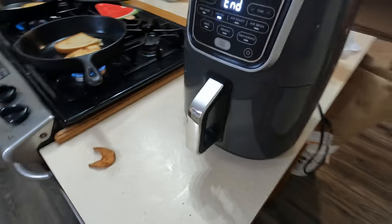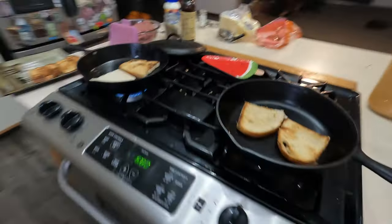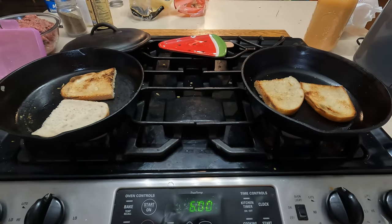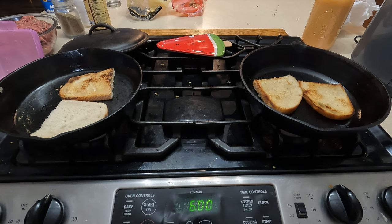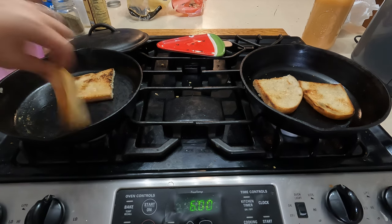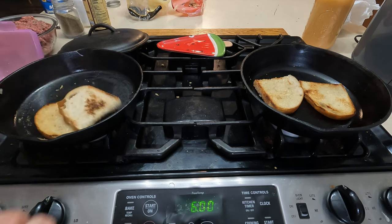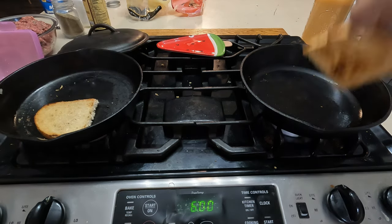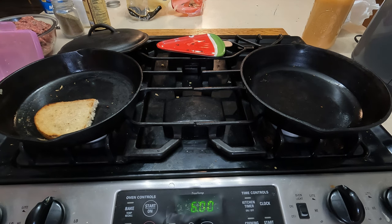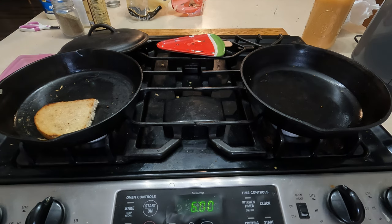Oh yeah, those look great! Okay, let's leave those in there for now. Haven't even started my burgers yet — alright, now let's do the burgers.